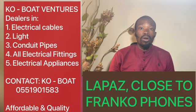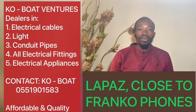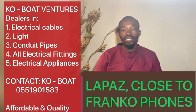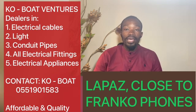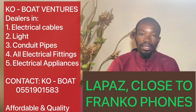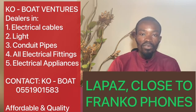Let me take this opportunity to recommend Cable Adventures to you. He deals in all kinds of electrical stuff that you need, be it cables, lights, conduit pipes and all kinds of fittings. If you are doing your own project and you've gotten into the electrical stage, I recommend Cable Adventures. The shop is located at La Pass, adjacent Franco. You can also reach him on 0551 901 583. If you are in and around La Pass, please visit the shop and you will get all kinds of electrical stuff at affordable prices.